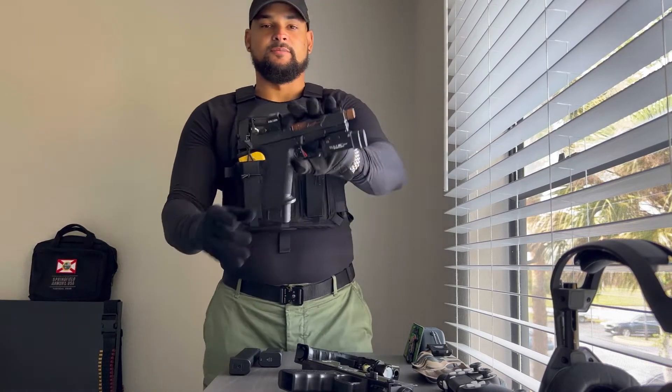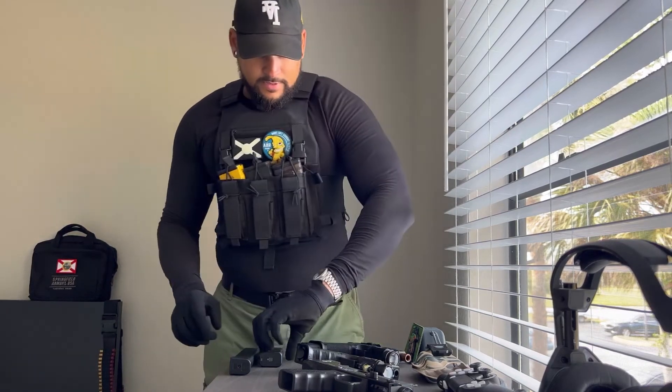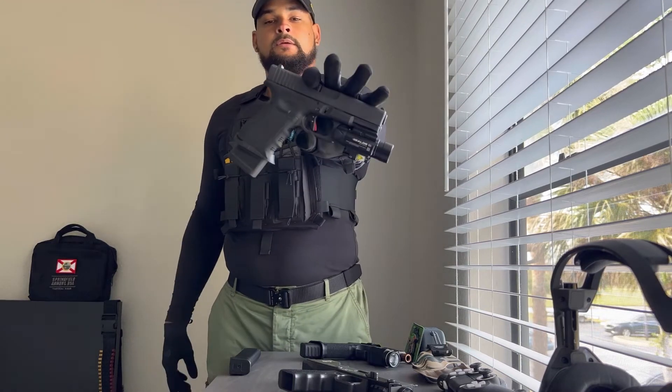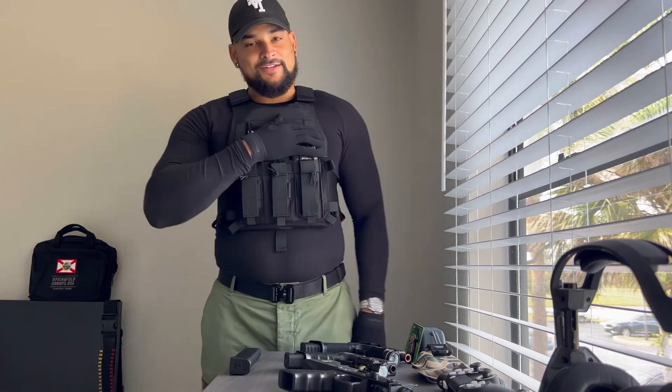This is the XR920 from Shadow Systems — that's what that looks like. And this is a Glock 19 Gen 3 — that's what that looks like. If you have any further questions, or if I missed anything or spoke on something incorrectly, just leave a comment below. That way we can correct it, or I can answer whatever questions you have. As always, thank you for stopping by the channel — truly appreciate it, and I'll see you next time.